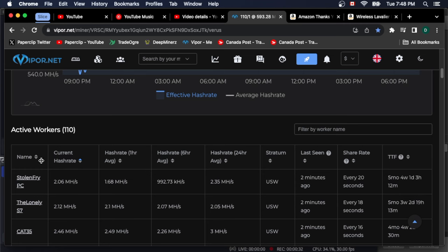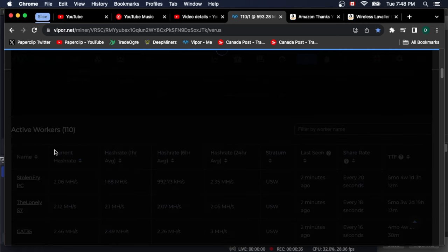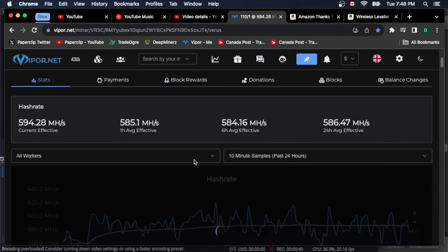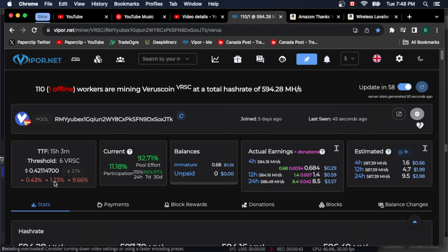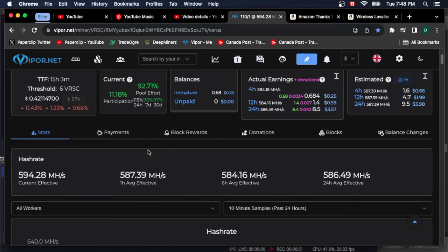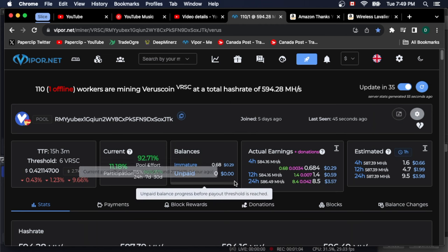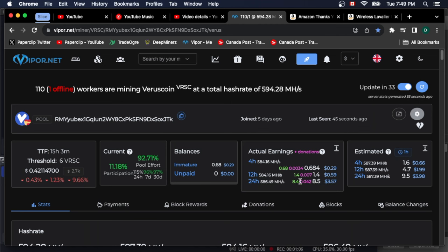You can sort by name. Viper.net is one of the cleanest UIs I've ever seen. You can see your participation in the pool and your pool effort. I 100% recommend switching to Viper.net. I've already made $3.57, so that's pretty sick.